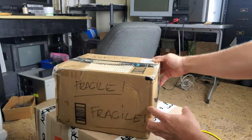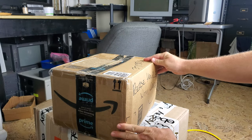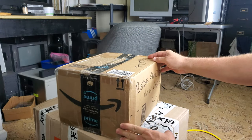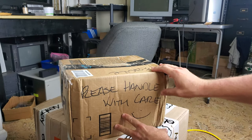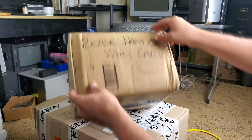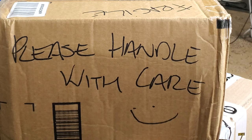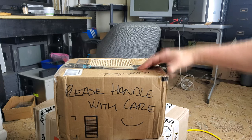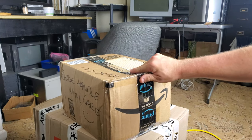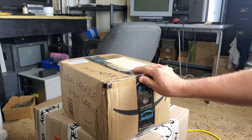If you had a CRT in a box like this, would you be a little concerned? Should you be a little concerned? A smiley face would have been nice — a little bit more effort put into the packing, and not reusing a darn Amazon Prime box to ship a CRT.